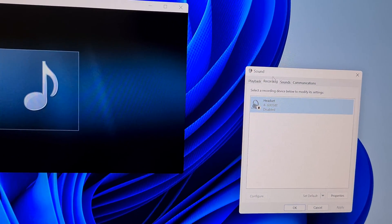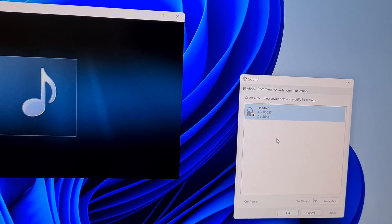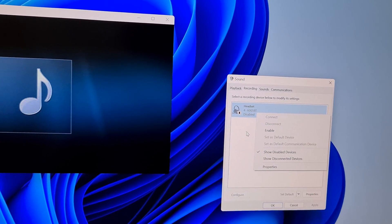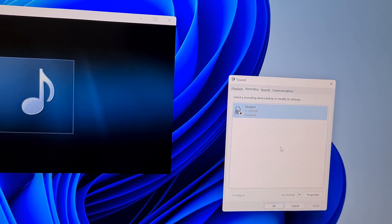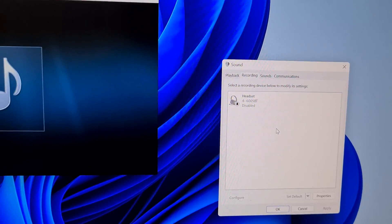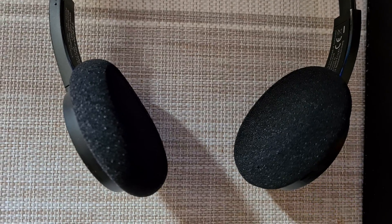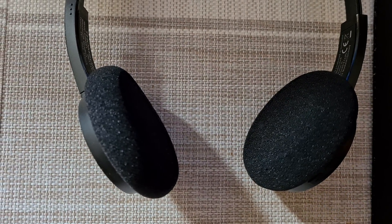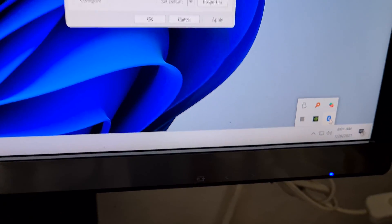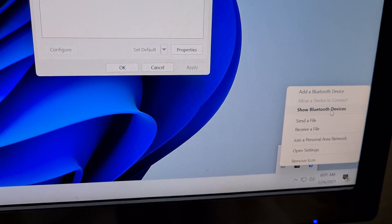Whenever this headset on the Recording tab is enabled, the sound quality is pretty low, and whenever it's disabled the quality is much better. So if I enable it, quality is very low; disable it, wait a few moments, and the audio quality is much better. That's the fix — and here in the Bluetooth devices, show Bluetooth devices, this one is the 6005 BT.